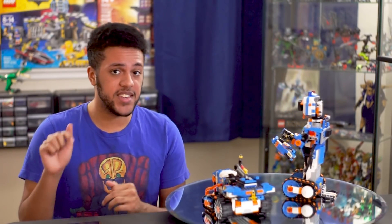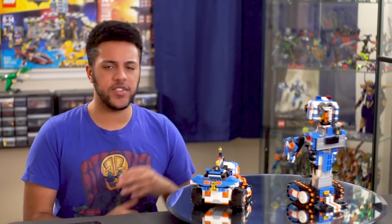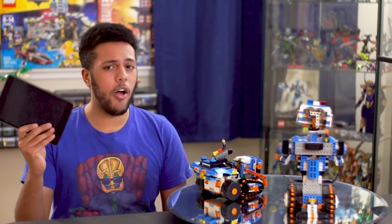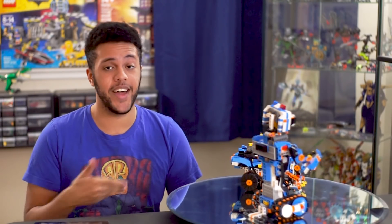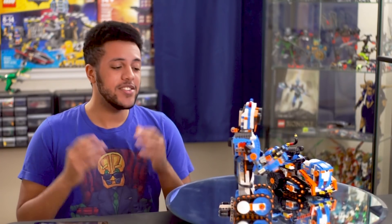Yes, you heard that right — the tablet is absolutely required here. In past Mindstorms editions you could usually just download an app on your computer and code from there, but here the experience is all going to be in the iPad. Which is great if you already have one, but if you don't, like me, then that's going to add an extra $300 to the experience just to build the set.